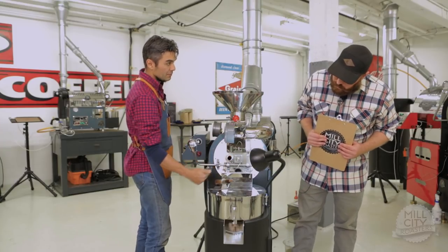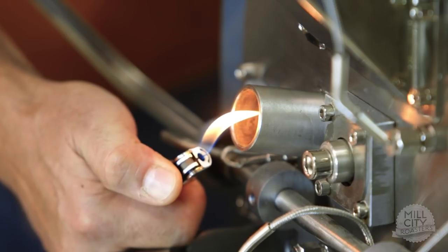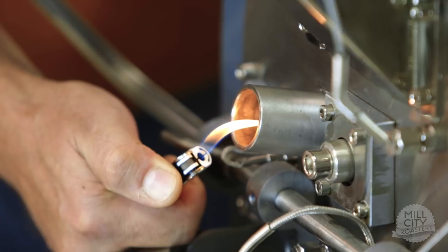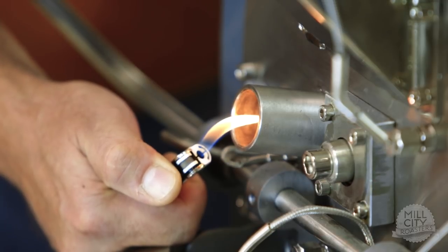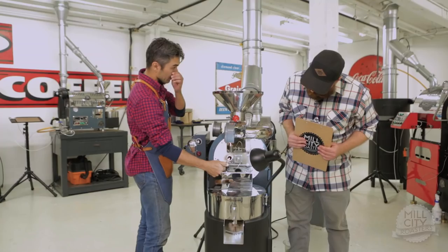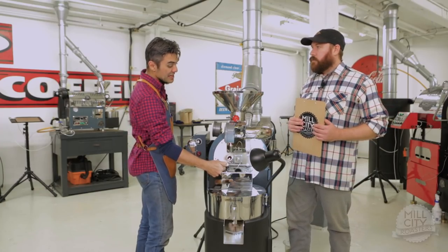Now let's move to what you would call a medium air setting. So that flame is tightening. It's extending deeper into your port and getting skinnier. It's a little bit more 50/50 yellow-blue. It's definitely drawing in a lot more deep into the port. I'd say right there I'd like that for medium, or median, airflow.